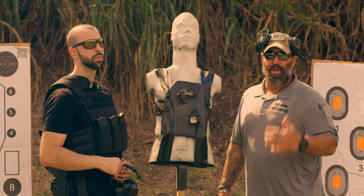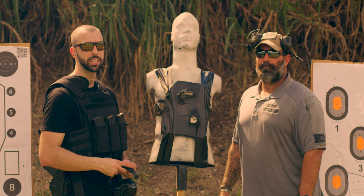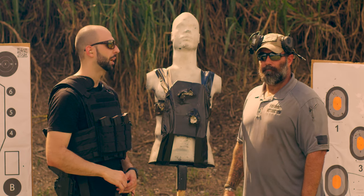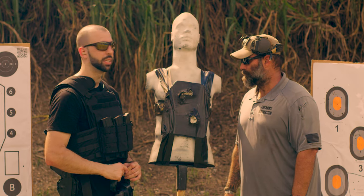It stopped everything we threw at it, and everything was shot from about 10 yards — which means faster velocity. Pretty good that it held up so far. We still have some room on the plate, so we'll push it to the limit with some more 7.62x39 or 5.56.